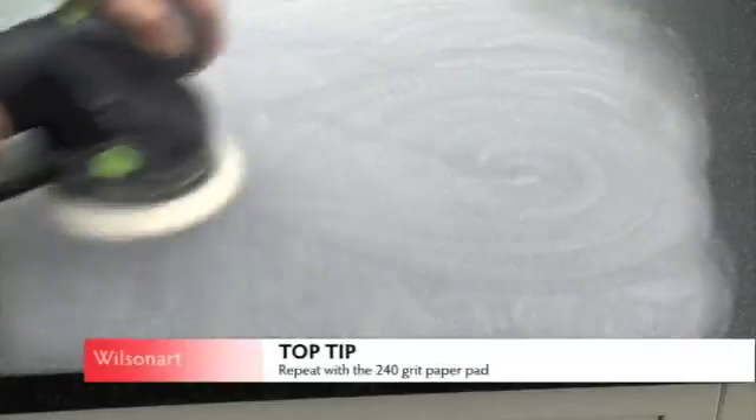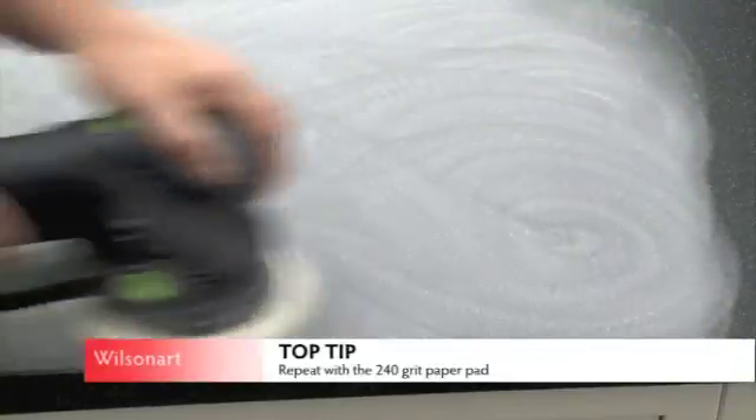Step 3: Using a random orbital sander with a 180 grit paper pad, feather out the damaged area. Wipe clean with a damp cloth, then repeat the process, replacing the 180 grit paper with a 240 grit and follow Step 2.